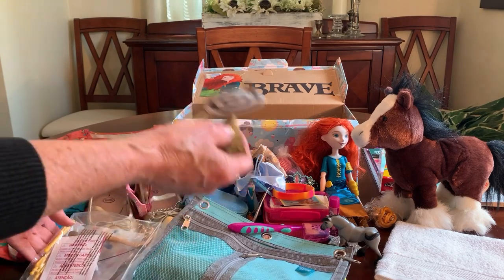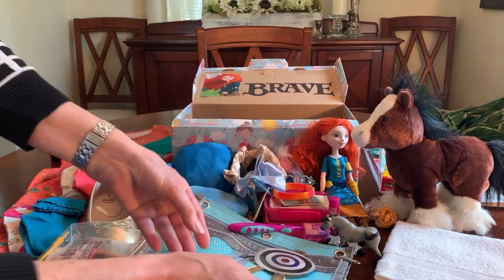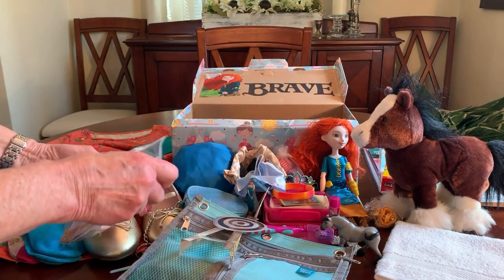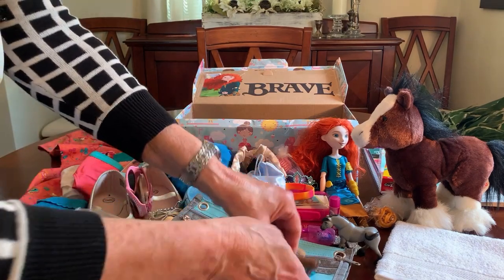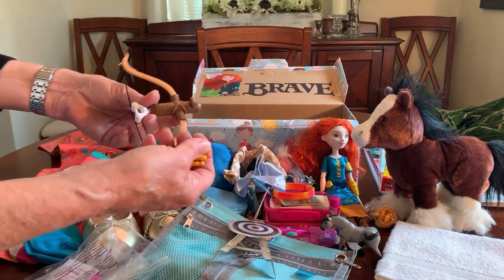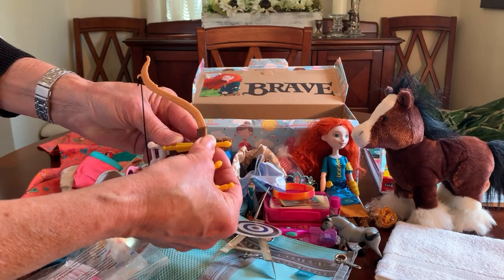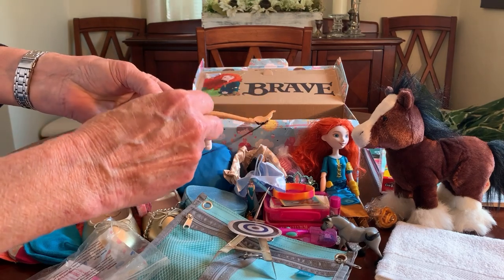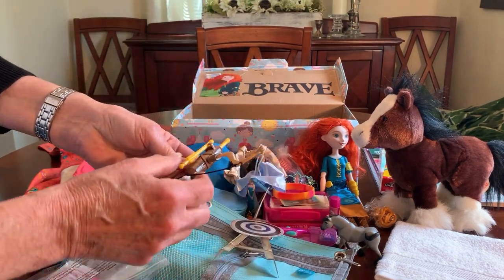Off of the box that Merida came in, I cut out a target — this folds back so it can be stood up. She has a bow and three arrows, and there are illustrated instructions on how to use the bow and arrow. It actually works: you can clip a spare arrow on, load it up, and pull it back to fire.